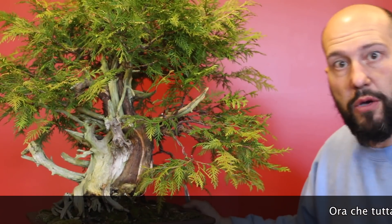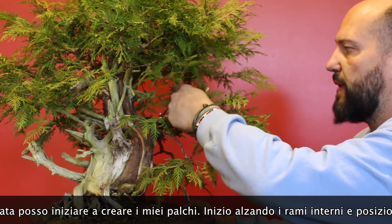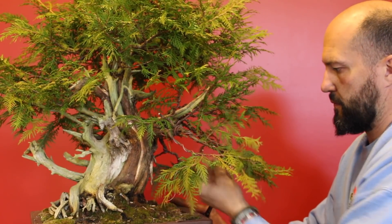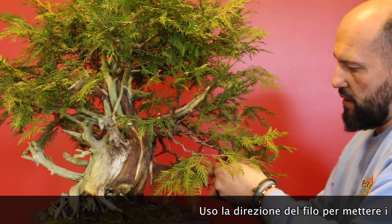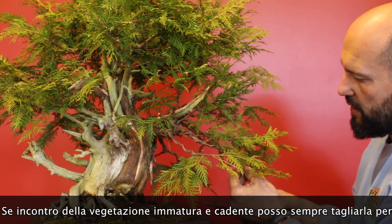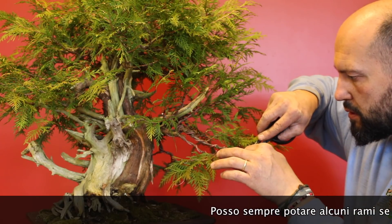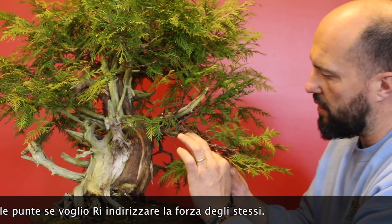Now that all the right part is wired from the inner branches out to the tips, I can start shaping the pad. I lift up all the upper foliage and start creating my lower lines. I use a wire twist to put the branches in the position I want and start aligning the ends nice and flat. If I have stuff that flopped down I can cut them and clean. Some branches can be pruned back and some tips can be shortened to move the energy into the inner part of the pad.